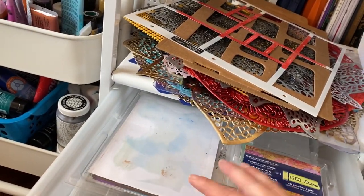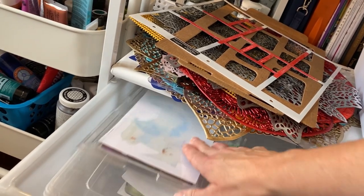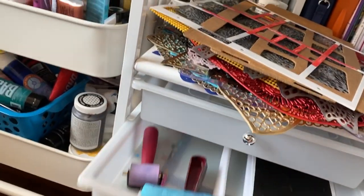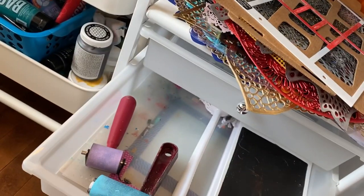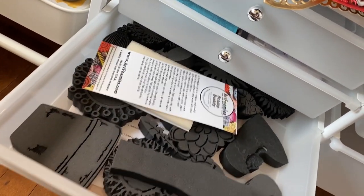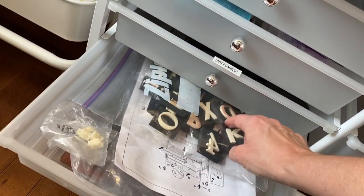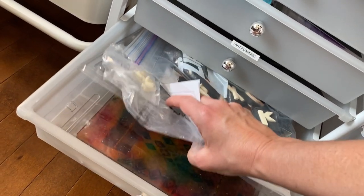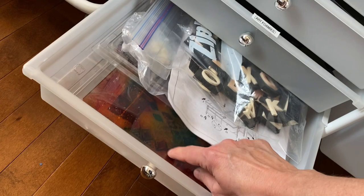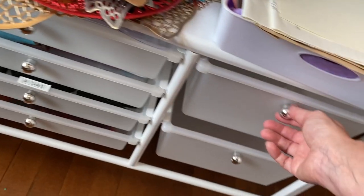In this drawer I have my jelly plates — a five by seven, my little four inch round, and my eight by ten, which I recently started storing in a plastic case. My brayers, my art foam stamps I just got, and some alphabet stamps. Then I have my cases for my jelly plates. This is a Speedball jelly plate which does not work with acrylic paint very well, so I don't really recommend it.